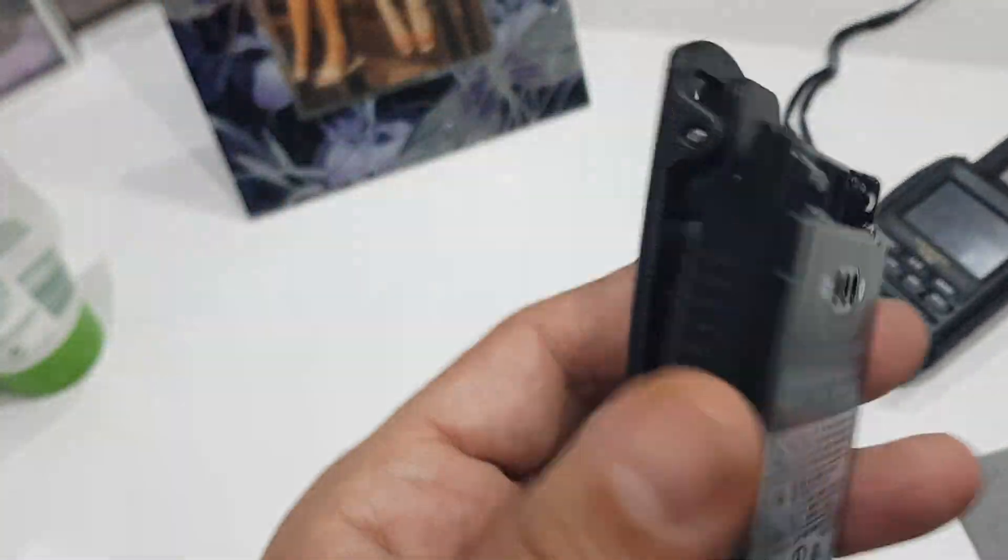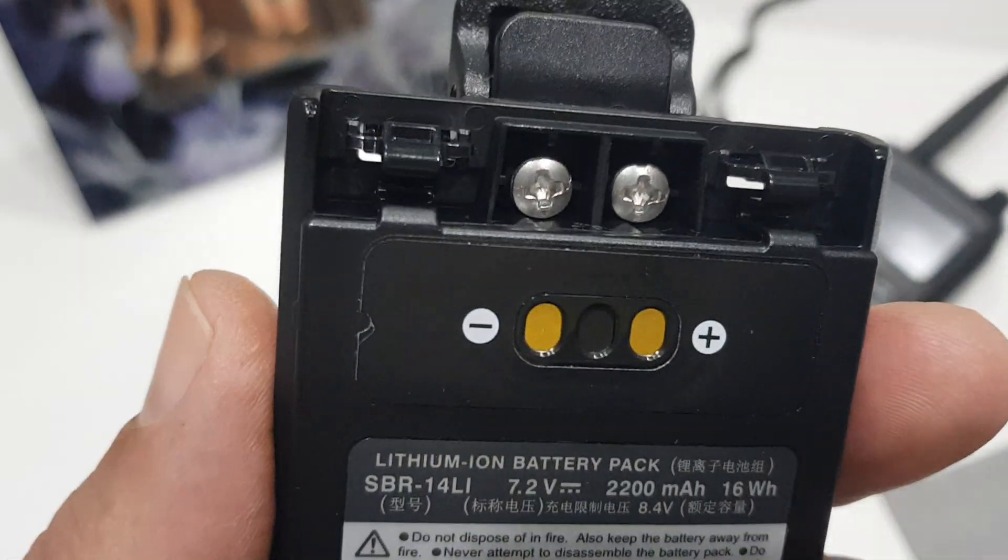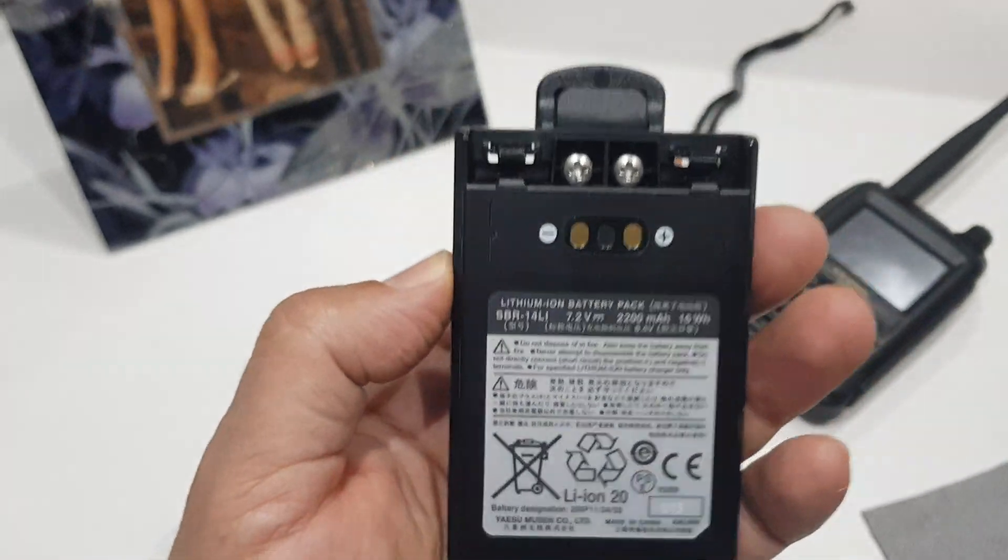I'm just putting the belt clip on this battery for my FT5. I use the two silver screws — the belt clip sits on the back, and then you poke the screws in from the inside of the battery.